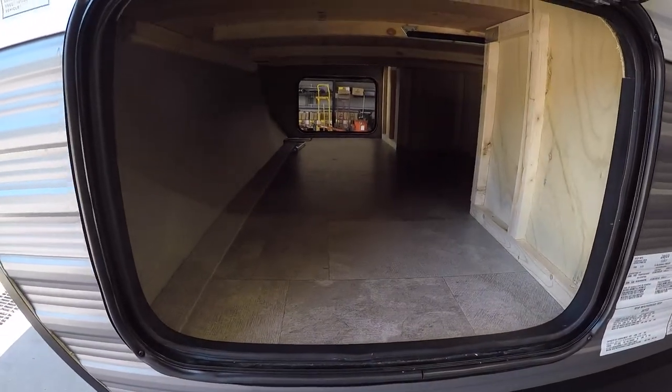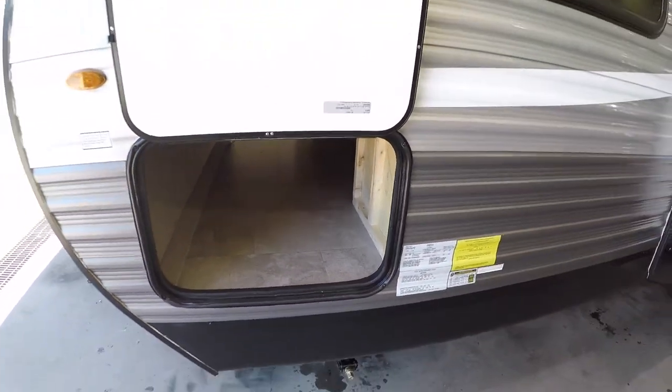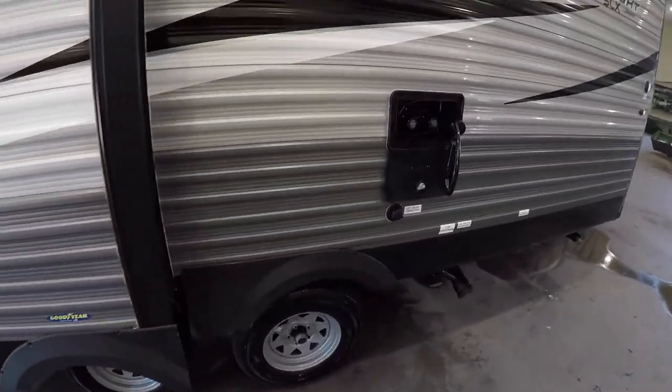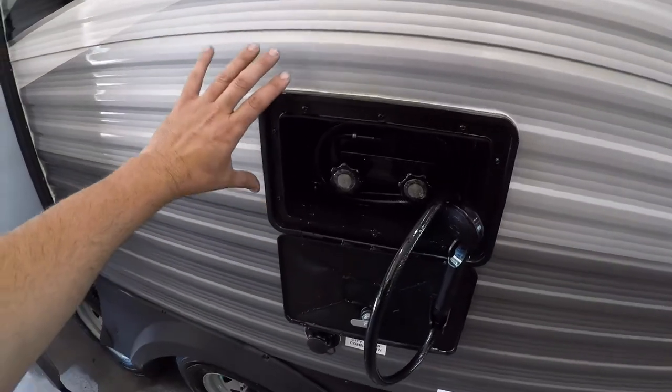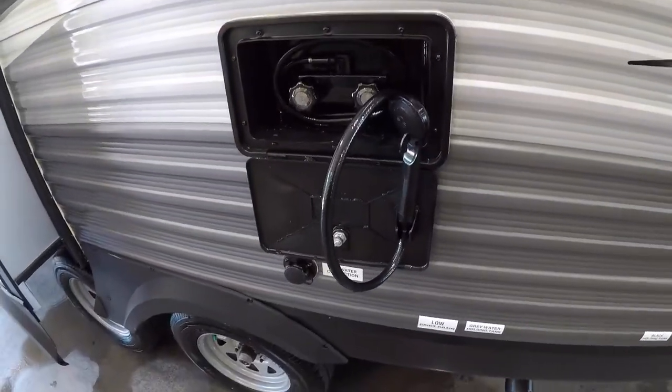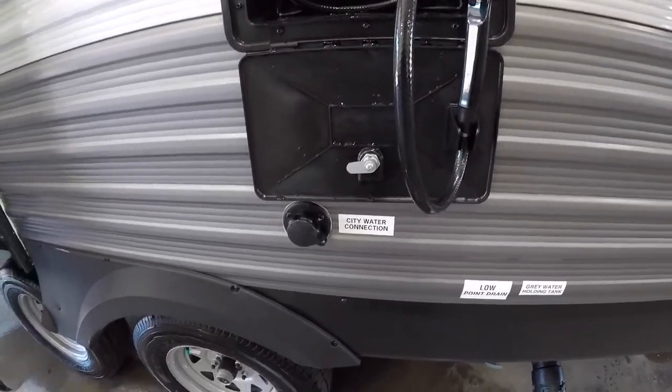On the other side of that pass-through storage, and on the back side, you also have an outdoor shower area with hot and cold water and a handheld for showering outdoors or rinsing your feet.